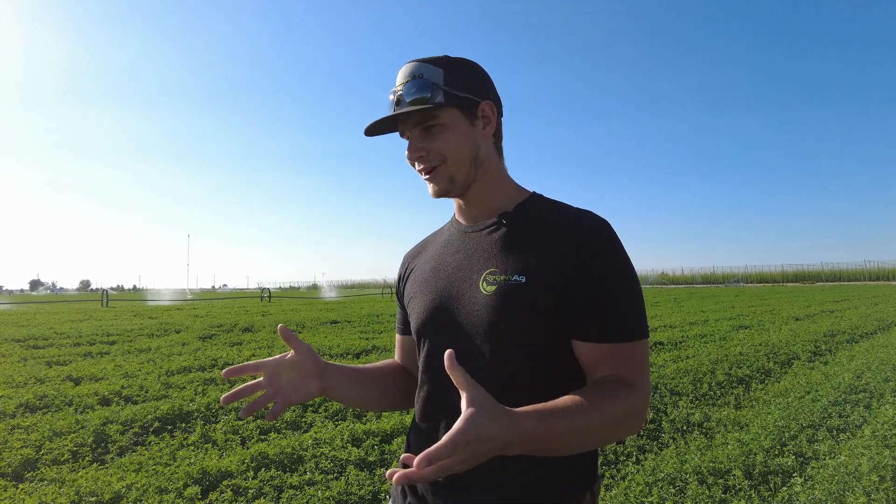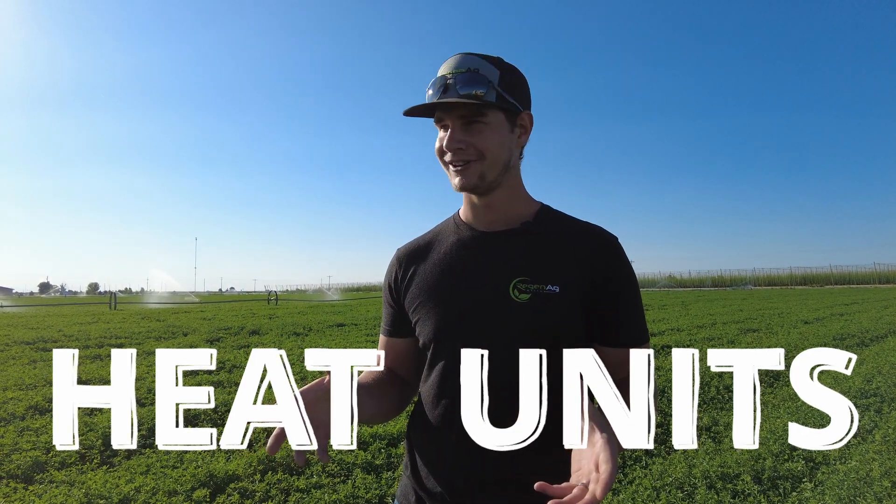Hey, welcome guys — just checking out an alfalfa field here this morning. We're week six scouting out here and I'll give you a little update on where we're at with our weather. The next 10 days is looking anywhere from 95 to about 105 degrees, so we're getting into some really warm temperatures. Alfalfa loves the heat units, but in combination with that, you've got to make sure it has enough water.